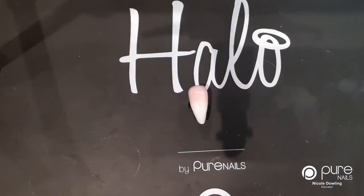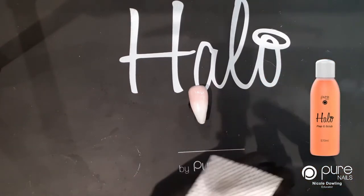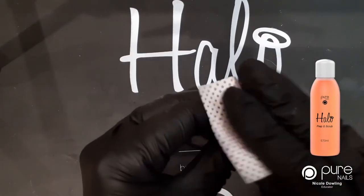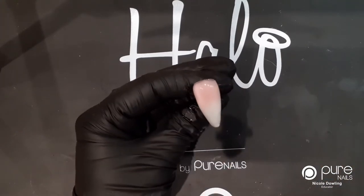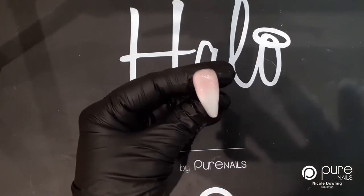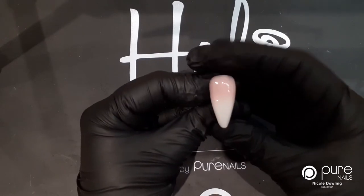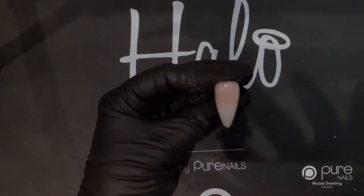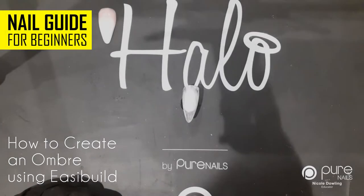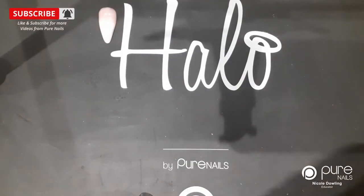This does come out of the lamp with a tacky layer on, so I'm going to use my prep and scrub on a lint-free wipe and just remove the tacky layer. I'm going to file this into shape and pop some top coat on now. I've filed and top coated that and that is the poly build ombre - I think this looks divine, such a nice soft pink.